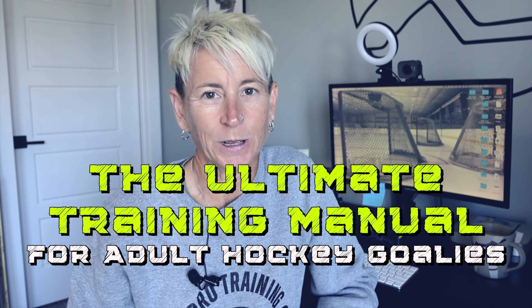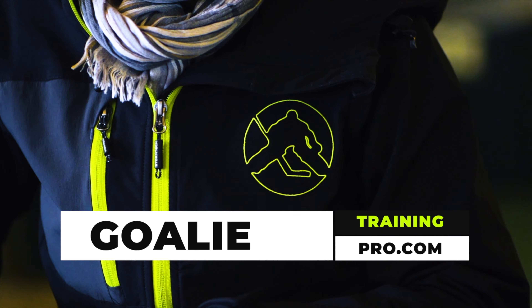Welcome back to Goalie Training Pro TV. I'm Maria, an exercise physiologist. I specialize in off-ice training for hockey goalies, and today I have something very special for adult league or beer league goalies. If you're one of those adult goalies who struggles with inconsistent play, aches and pains that are gradually getting worse, feeling like you're losing a step, and wondering how many more seasons you'll be able to keep playing — this video is for you.